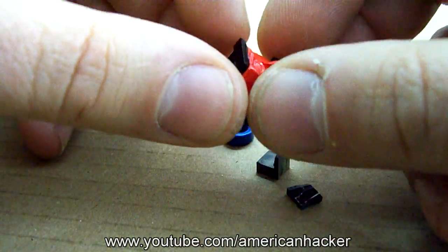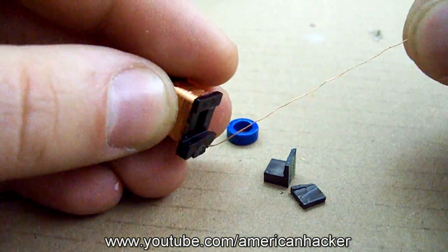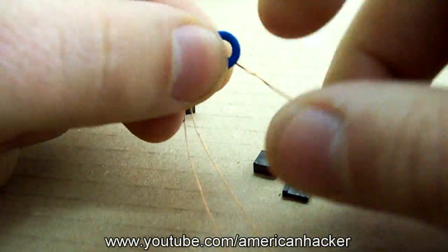From the transformer we gonna use the copper wire and we gonna need about 20 inches for two wires. Next is to make loops on the ferrite ring just like I show you now. You should get something like this.